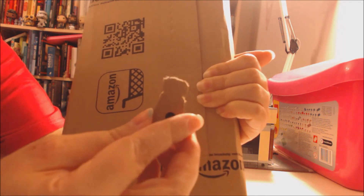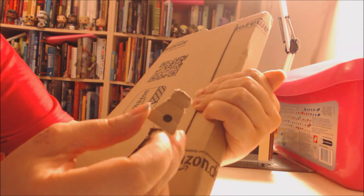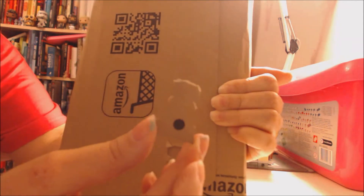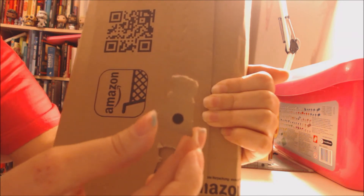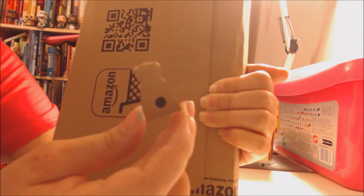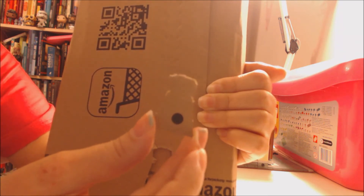Exterminate! Exterminate! There's your Dalek. You can also collect an army of them by buying lots from Amazon. So that is how to make a Dalek from an Amazon parcel — I hope you have enjoyed this video.